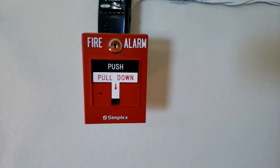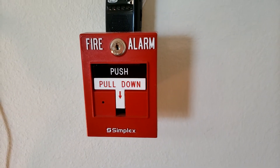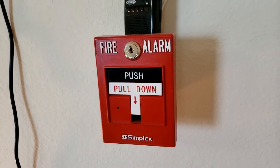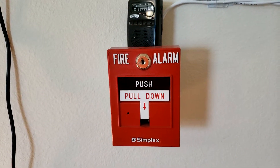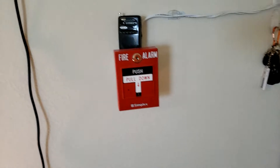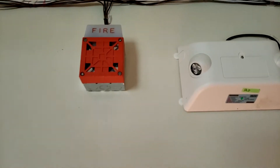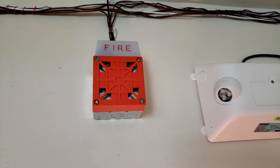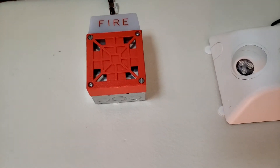We've got a Cyplex 4099-9006 pulsation by the front door — it's over here now. And all we've got for today is the Wheelock 7002T. This one has a broken strobe on it, so I converted it to a light. Now it's a horn light now.